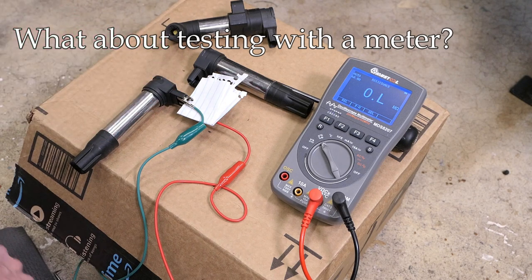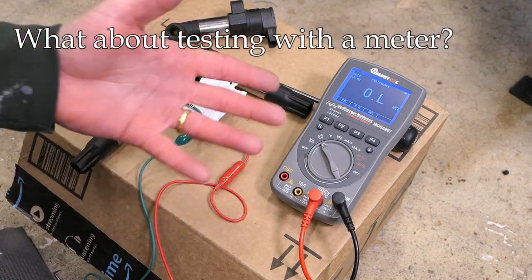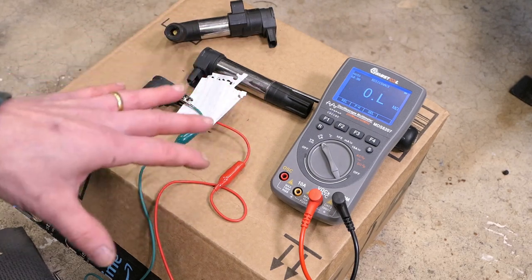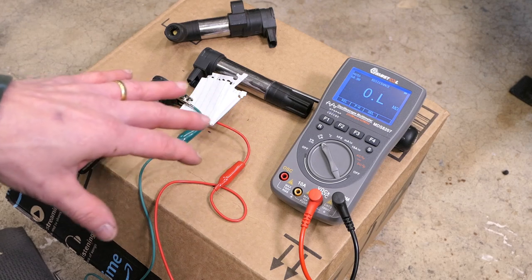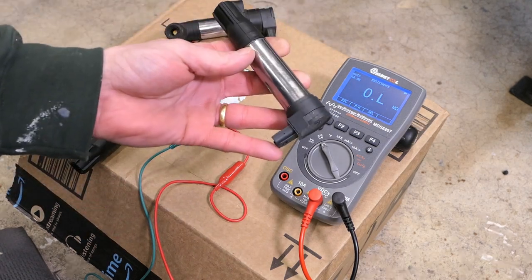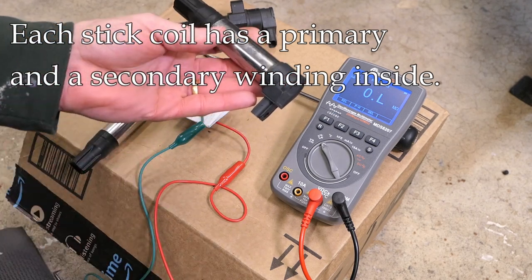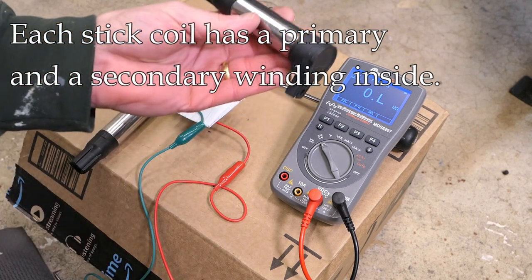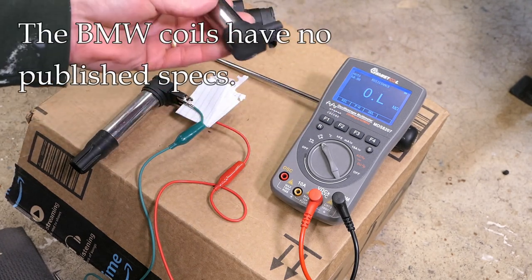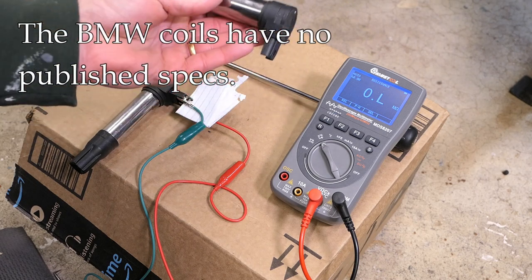What about more specific tests? Can we use a multimeter on the ohm or resistance setting to test these more specifically? Ordinarily the answer is yes — many manufacturers will publish specifications for their coils, and you can compare the primary and secondary side readings to the manufacturer specs. In this case, BMW does not publish specifications, so we're left to guess.